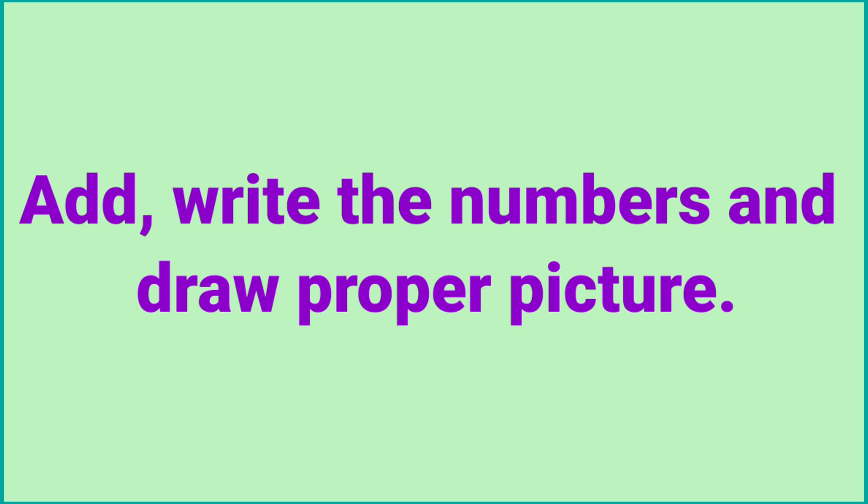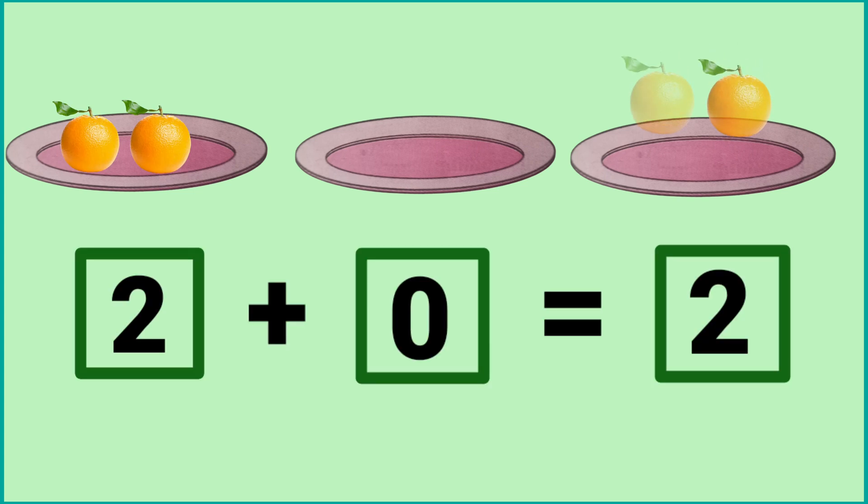Add, write the numbers and draw a proper picture. In the first plate, there are two oranges. In the second plate, there are no oranges. So there are two oranges in the last plate. It means two plus zero is equal to two.